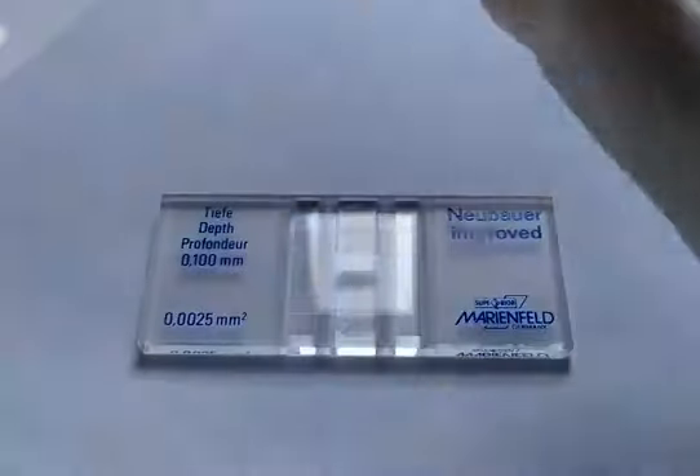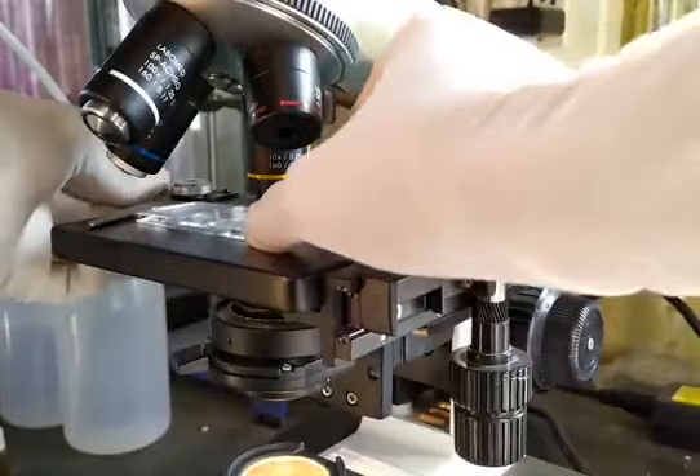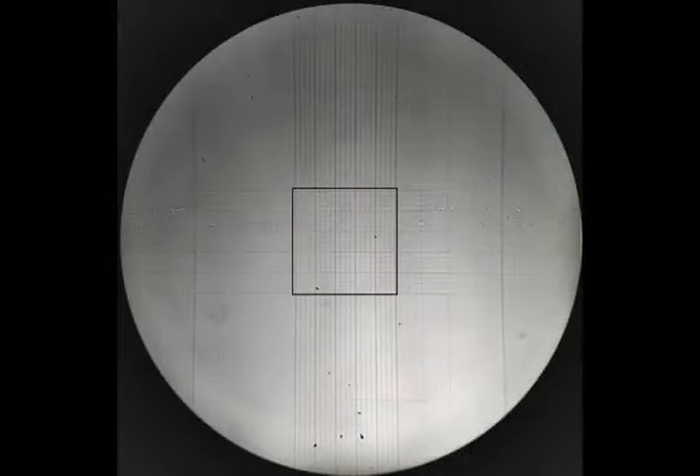Once you're done loading the chambers, keep the counting chamber aside for a few minutes to allow the RBCs to settle. The slide is now ready for microscopic observation. First, locate the small square at the center of the counting grid under low power of the microscope. You may refer to previous videos on the hemocytometer to see which squares are to be used for RBC counting. You may also need to adjust the light intensity to visualize the fine lines in the counting grid. Once you've located the RBC counting squares, switch to 10x then to 40x objective to begin counting.